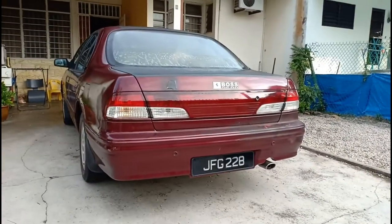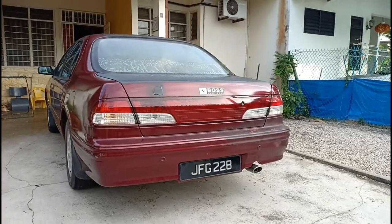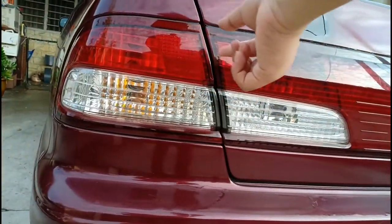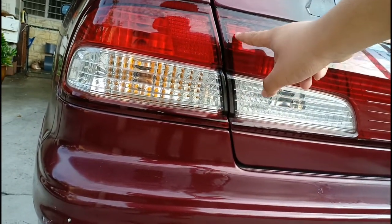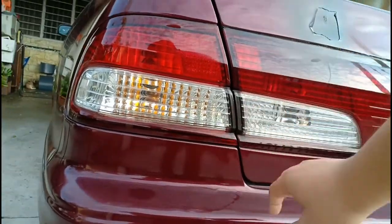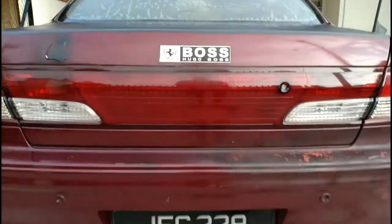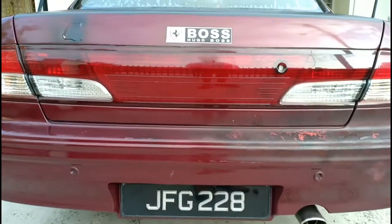On the exterior, you don't see any LED rear lights because this is a car from the 20th century. What you do get are pretty elegant cube-like designs — you can see cube designs on the brake lights, reverse lights, and also on the indicators. In the middle you get a very large reflector design, and down here you have the Southeast Asia style number plate.